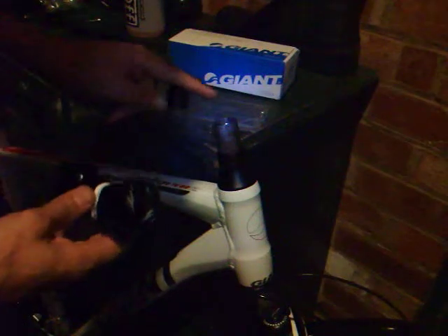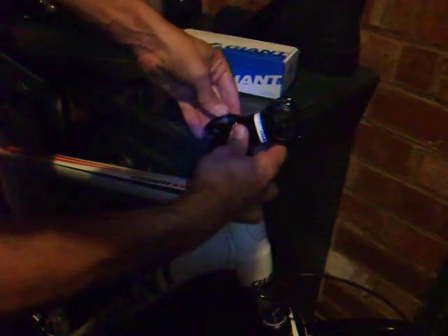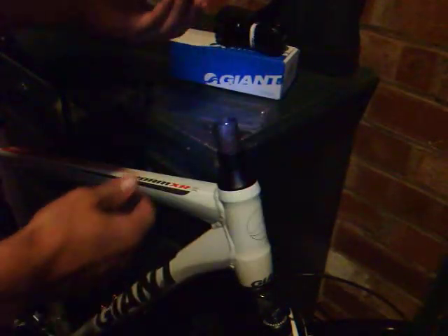Now the stem I'm putting on is almost identical to the one I took off stack height wise, so there shouldn't be any problem. But if you're putting a new stem on, you just have to make sure that the stack height is correct so you have a gap between the top of the steerer tube and the top of the stem. Now this particular unit has a sleeve to enable me to use this oversized stem, and then I can slip that on.